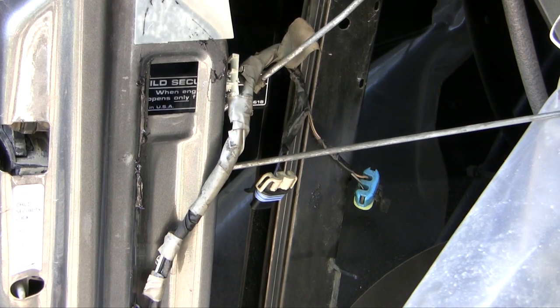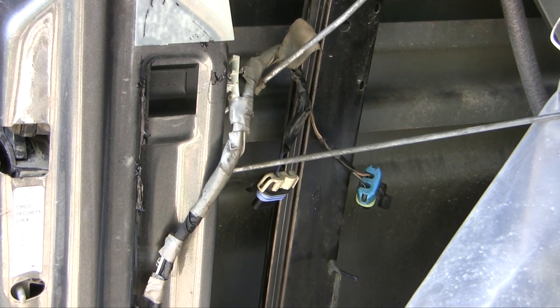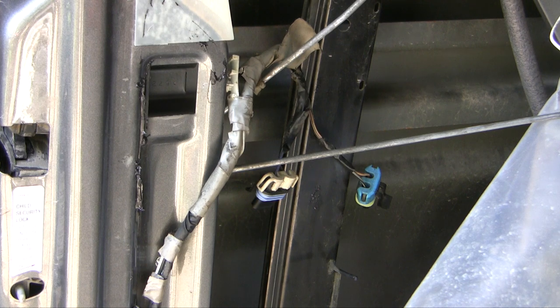The next step is to undo these three T30 Torx screws. Now let's raise the window back up to give ourselves more room. I've undone the connectors there already because I've done much of this repair before, and I'm just repeating some steps now that I have the new parts.